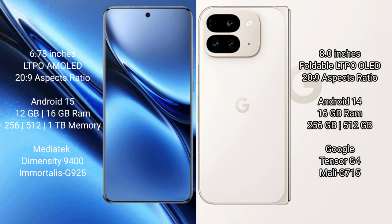Google Pixel 9 Pro Fold comes with 16GB RAM and 256GB or 512GB or 1TB internal storage, powered by the Google Tensor G4 processor with Mali-G715 GPU.